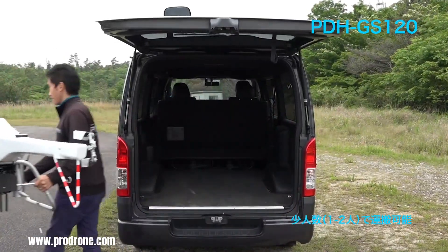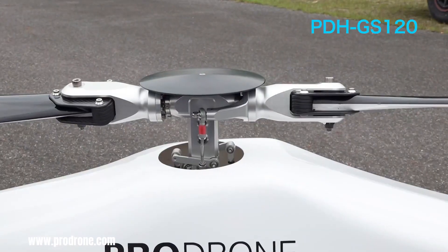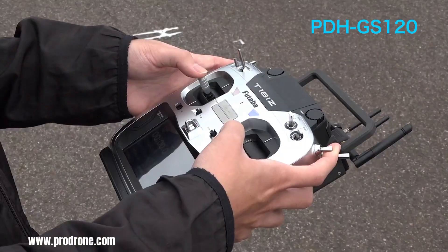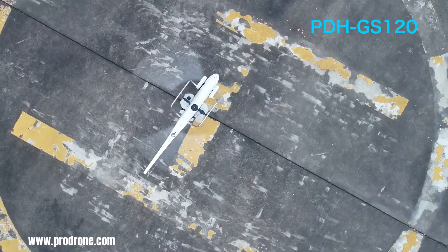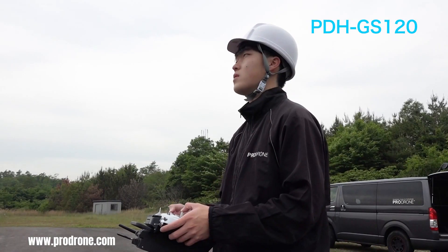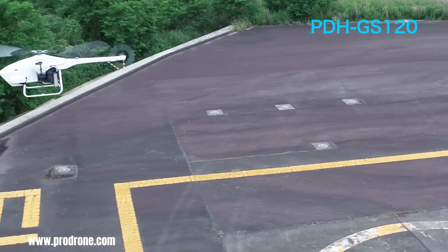The ProDrone is a robust and versatile single-rotor helicopter drone designed for professional applications. It distinguishes itself with its impressive flight endurance, capable of staying airborne for up to 2.5 hours with a 15 kg payload, thanks to its large 8-liter fuel tank. This extended flight time, combined with its high wind resistance, makes it ideal for long-range missions in various environments.